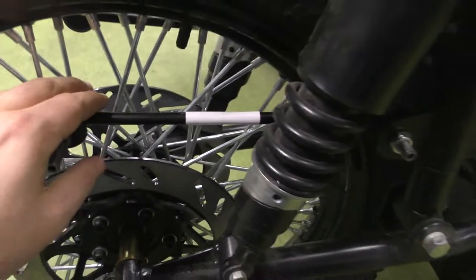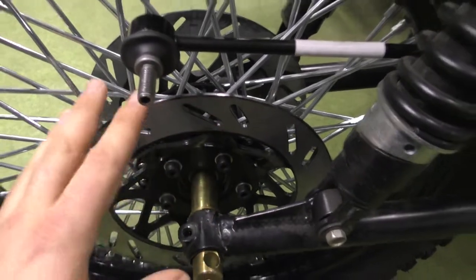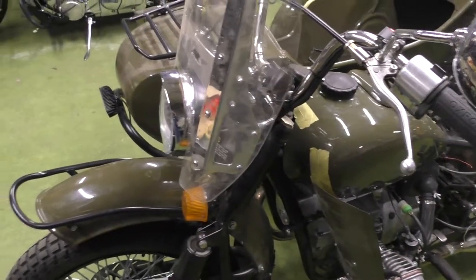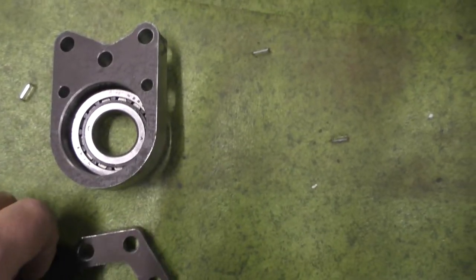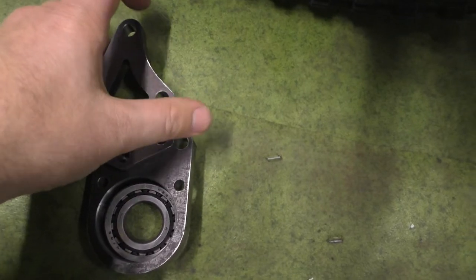Here we have disc brakes — as far as I remember, it's 260 millimeter discs. Here we have a lever, and the hydraulic brakes will be installed on both sides. I'll put the calipers from a Kawasaki or similar motorcycle.